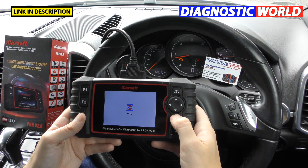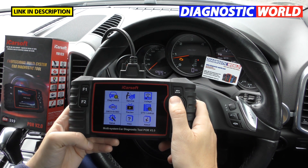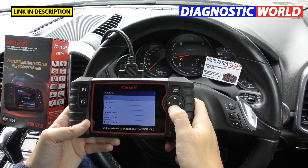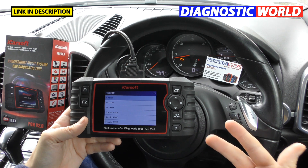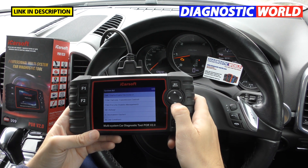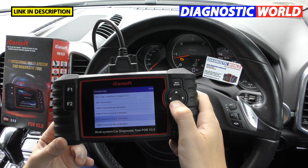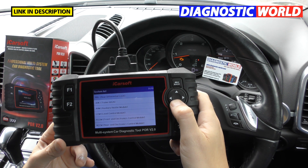What systems are covered? It really depends on your vehicle — newer vehicles have more electronic systems. For a Cayenne, we've got a list of 41 systems including the engine, transmission, PSM which is the ABS, airbags, and a whole range of other systems. Older cars like the 996 or 986 still get the main systems like engines, airbags, ABS, and transmission.